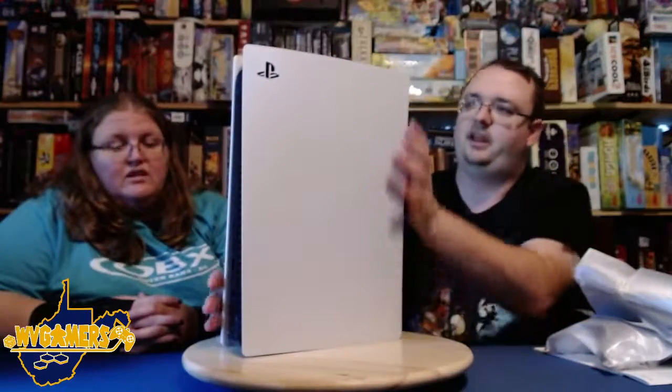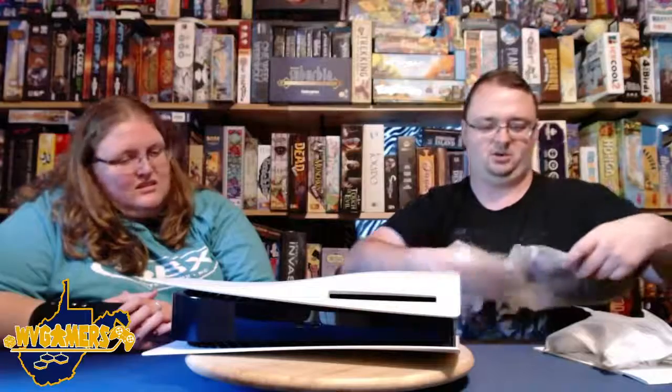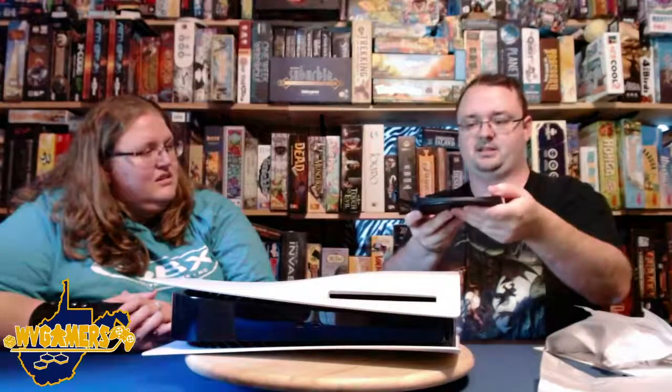I'm going to place it down. I know there is a stand in there to lay it down a certain way — this can be oriented in both directions. There is a little plate that you lock onto the bottom that can be used to hold it horizontally as well. I haven't really done anything with it yet, but I can see where it works. That's something I will be figuring out once I get this set up.